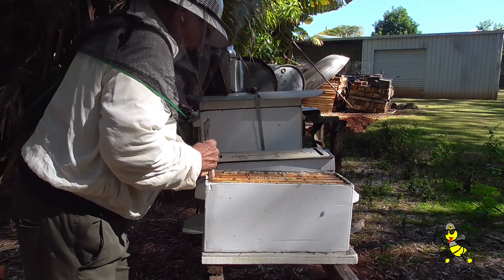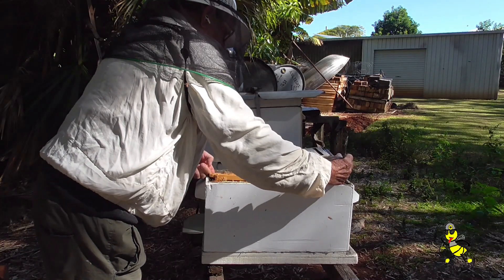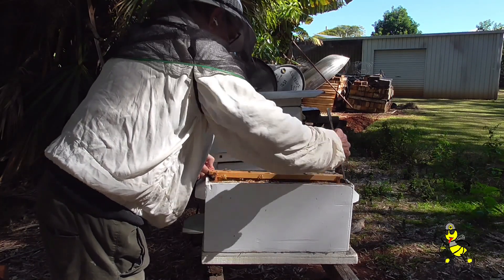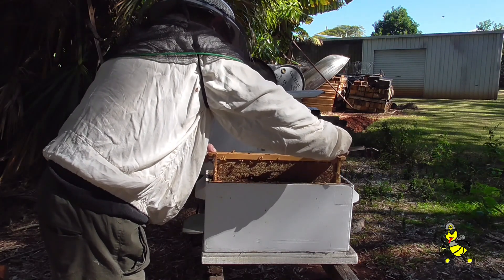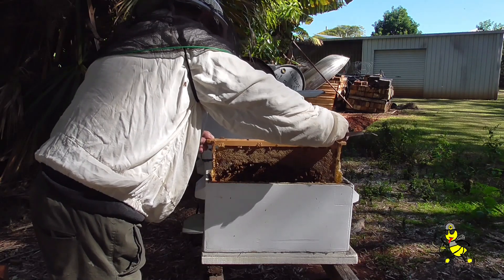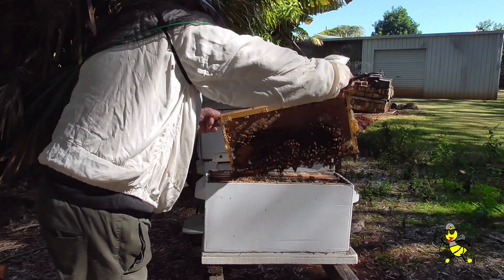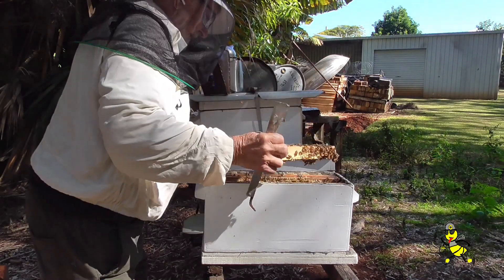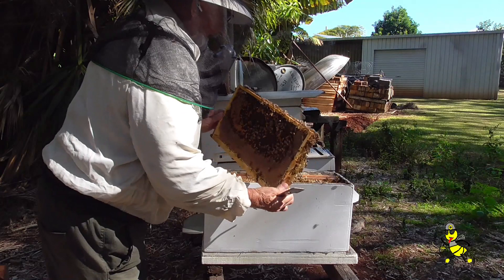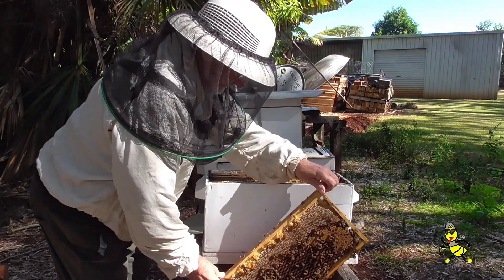It's very easy to kill your queen when there's so much honey in the brood super. As you can see, there's too much honey in the brood super, which is restricting the queen from laying her eggs.